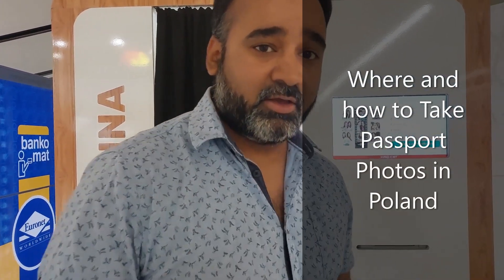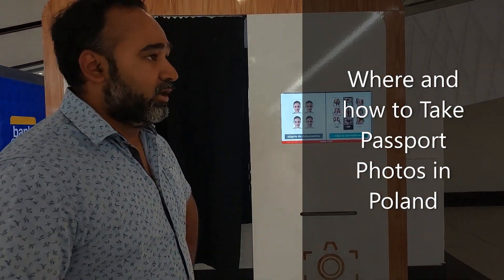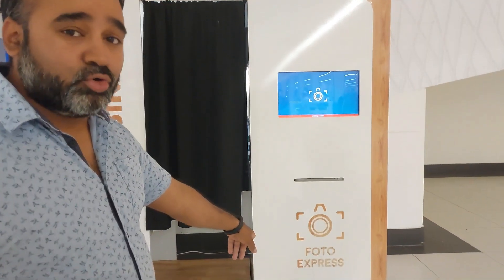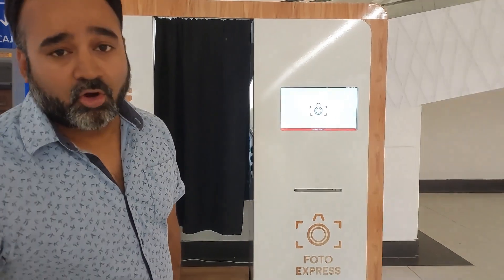Hey guys, welcome back to my channel. Today I'm going to show you how to take passport size photos in Poland using these Auto Express booths. You can find them in any shopping mall or government offices.